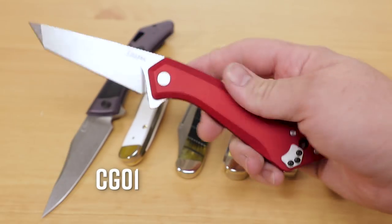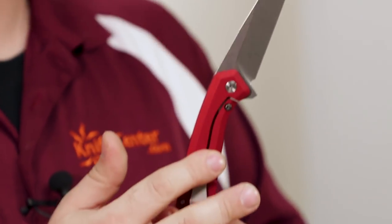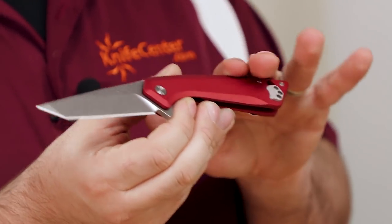The CG01 knives can be had either with tanto or drop point blades. Their frame lock is very sturdy, and the colored finish looks great and feels very durable. These are just the first of what we expect will be many modern flippers from Case. We love their slip joints, but we're glad to see them branching out at the same time.